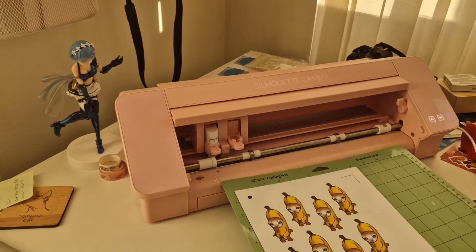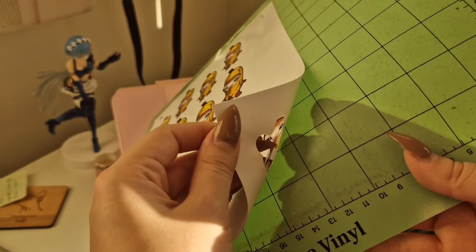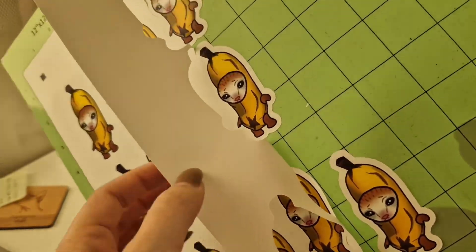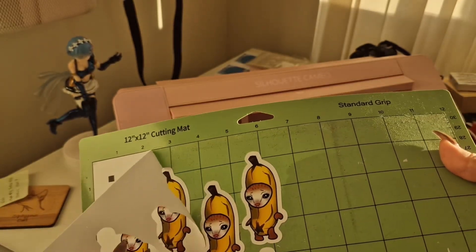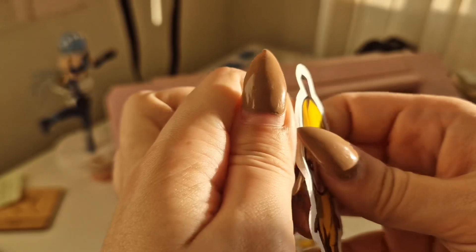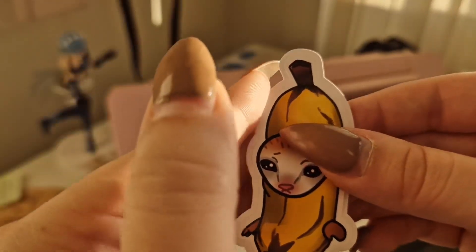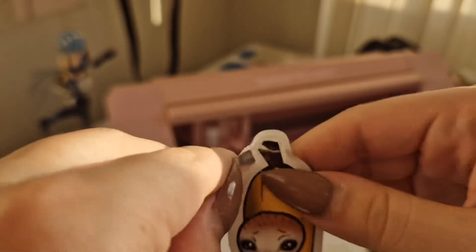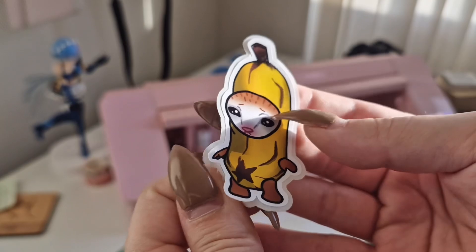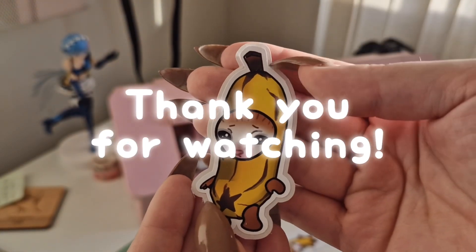Sorry about the sudden lighting change — it got sunny. As you can see, we've finished our cut. My blade is a little dull so it's not the most perfect peel, but most of them come off cleanly from the page. If you look at the sticker you can see the different cuts — the kiss cut only went through the first layer and not all the way through. Just peel off the outer layer and there you have your easy peel design sticker, making it really simple for anyone to peel off. Thank you for watching — I hope this was helpful, and let me know if there's anything else I can help you with when it comes to the Silhouette or making stickers.